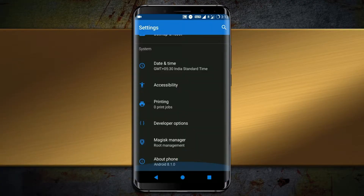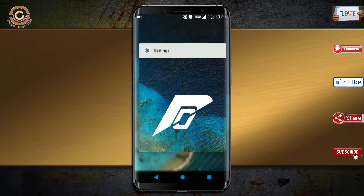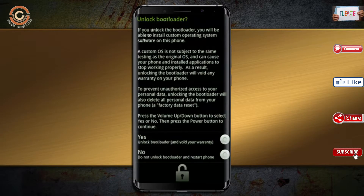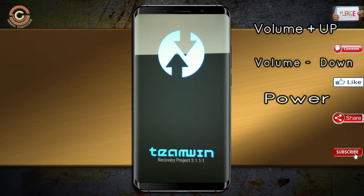Friends, if you want to get the real feel of Oreo 8.1, you have to follow this procedure. Before installing this ROM, we need to enable three steps: enable developer option, unlock bootloader, and third, install TWRP.